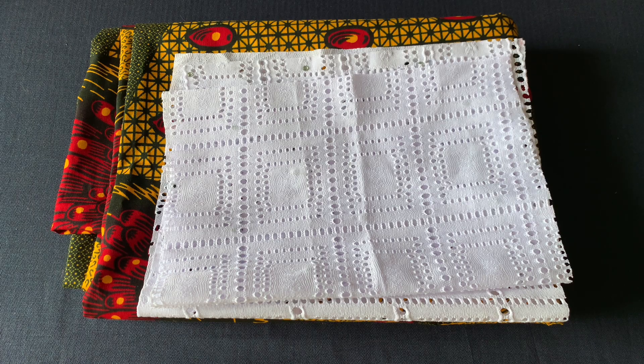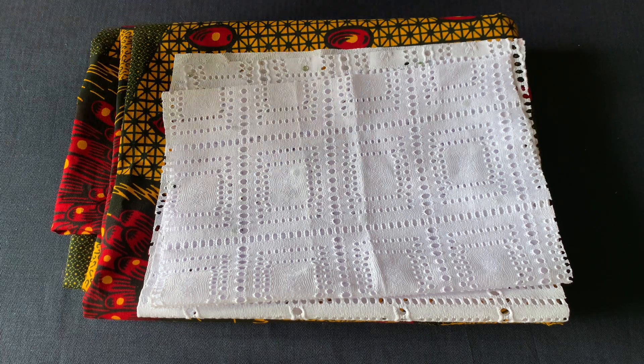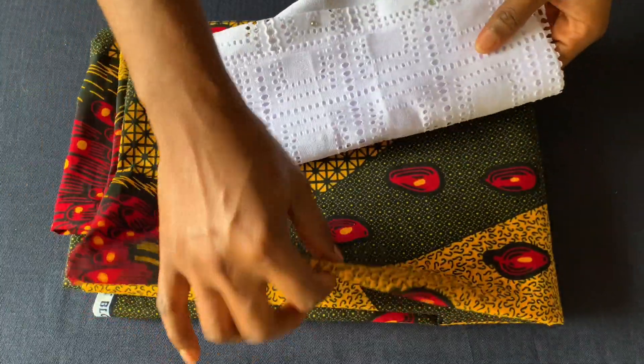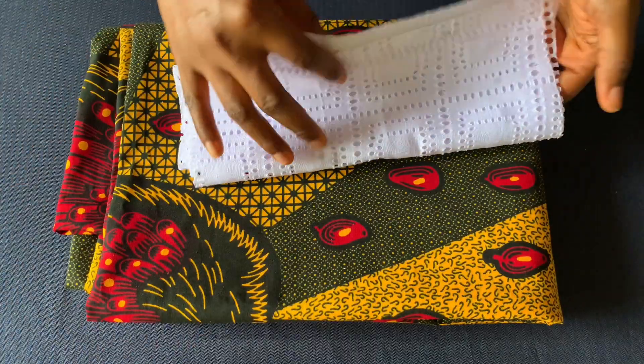Hi everyone, welcome back to my channel and thank you so much for stopping by. In today's video I'll be showing you how I made this beautiful little girl's dress — it's an African print and lace combo. I have lace leftover fabric from my previous tutorial and this African print to recreate the style.